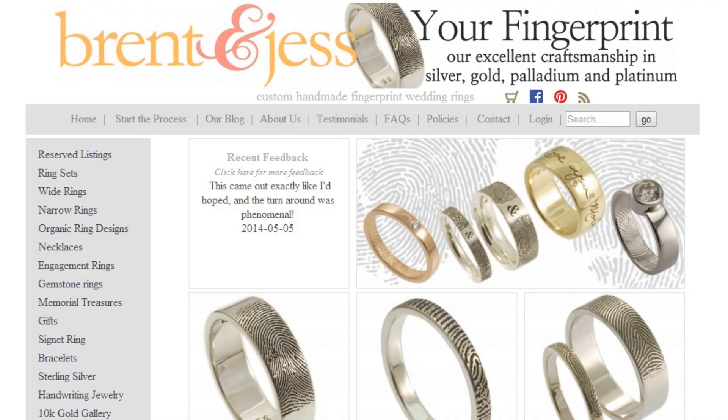Our wedding bands are taking quite a bit of time to arrive because we're getting customized fingerprint bands from brentandjazz.com. So this tungsten ring will do a great job for now as his engagement ring.